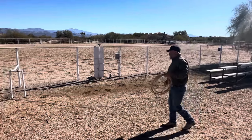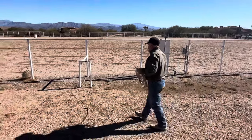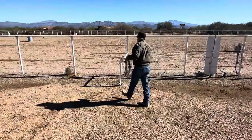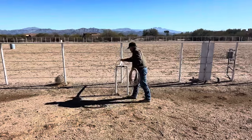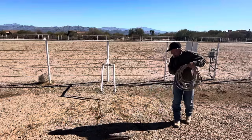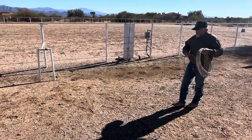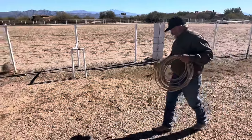And if there's something sick that I'm trying to doctor, I don't have to run it around a bunch. With the rancher open shots, there's heel shots and head shots from every angle around that animal.